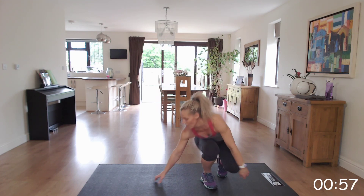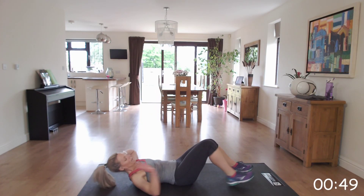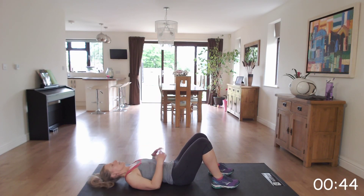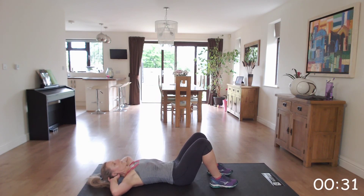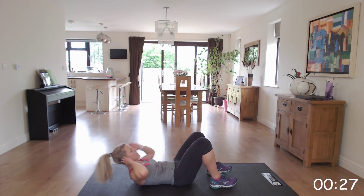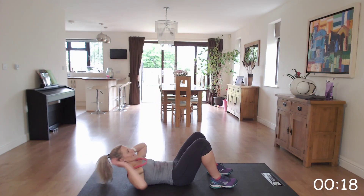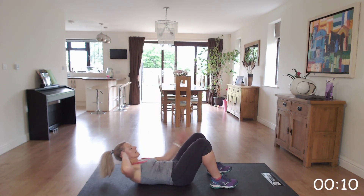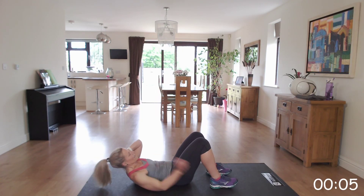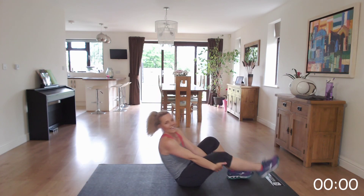Down on the floor for those ankle taps. Coming back up, touching the sides of those ankles. Get ready, off we go — give it your all, last exercise. No pulling on that neck. Keep that right to the end if you can, keep pushing. Last one. Excellent. Well done guys, great work!